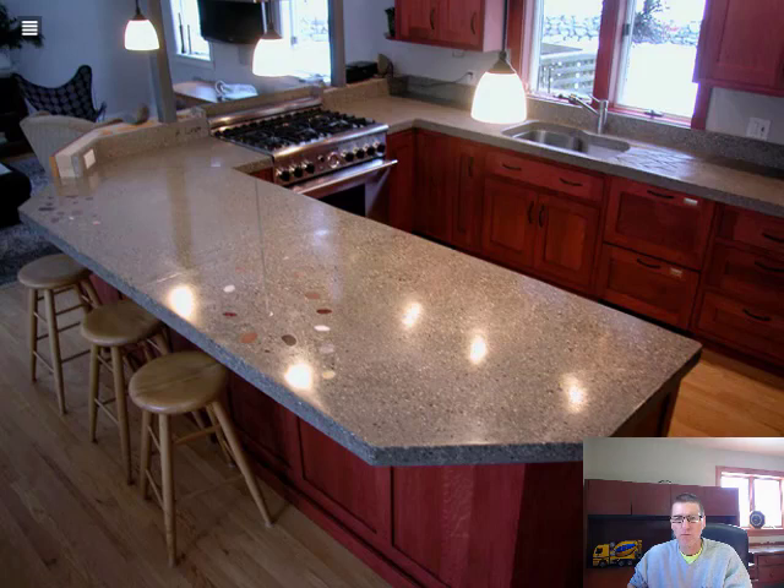This is another regular concrete colored countertop with no integral color. It has a high gloss, high aggregate polish, and there were also some inlays — other stones that were polished into the surface. Those stones were set into the concrete mix when it was poured and then exposed during the polish. Another big concrete countertop with a lot of square footage. It has an undermount sink, which is pretty popular with concrete countertops.